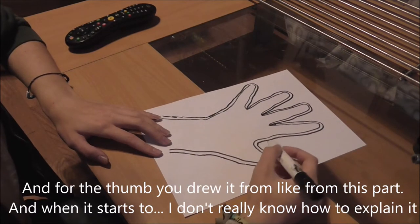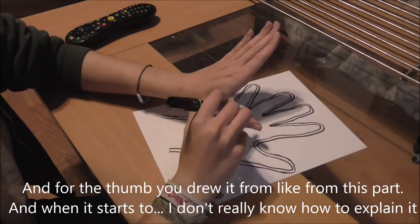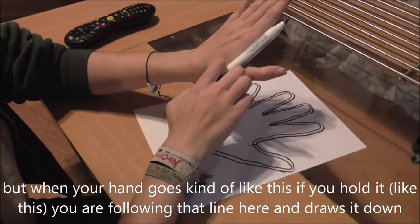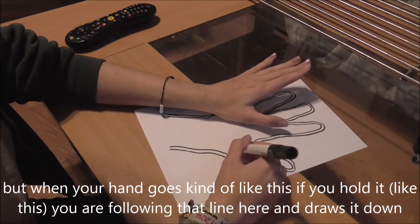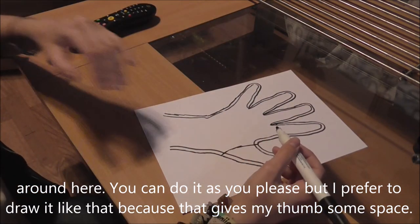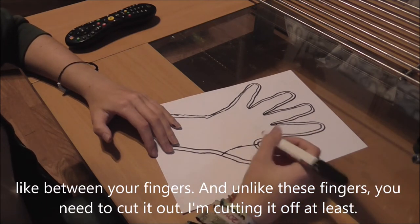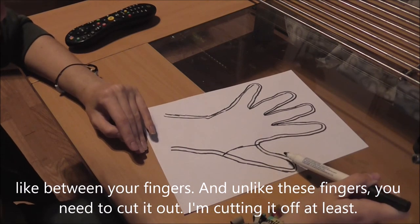For the thumb, you start from here — from where it starts. Your hand goes kind of like this when you hold it. You follow that line and draw it down around here. I prefer to draw it like that because it gives the thumb some space between the fingers. And unlike the other fingers, you need to cut the thumb off — or I'm cutting it off at least.